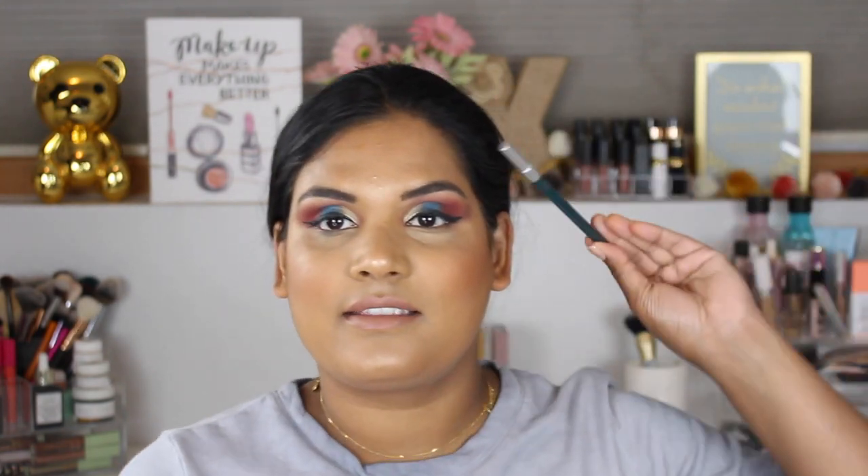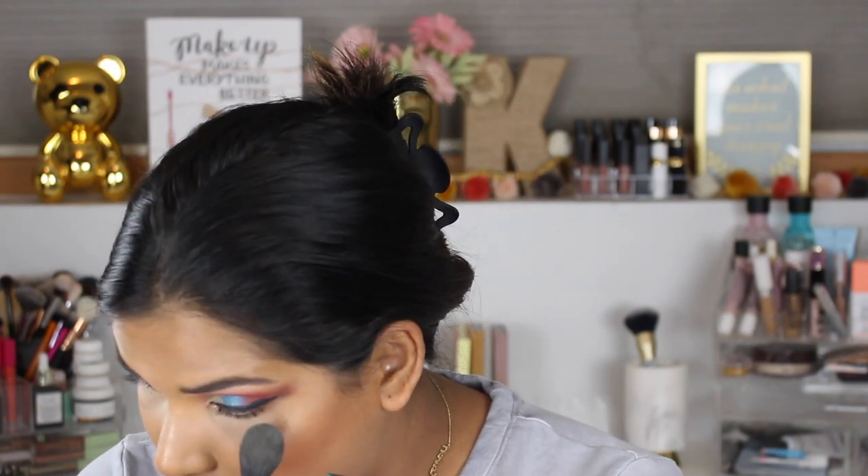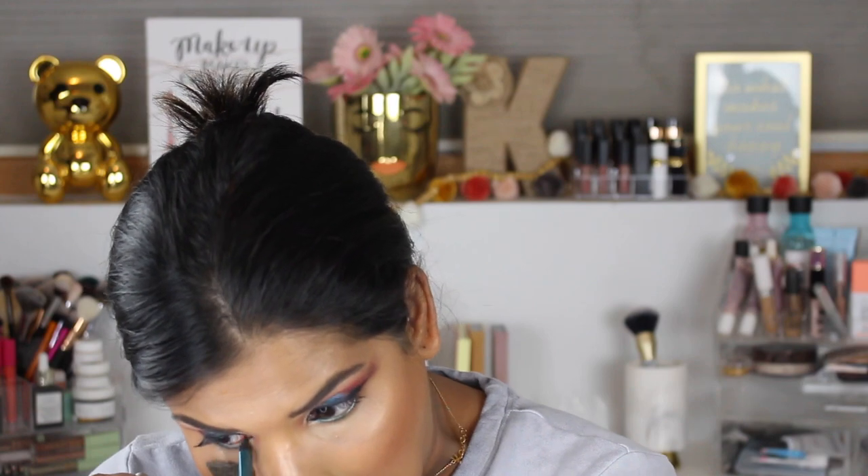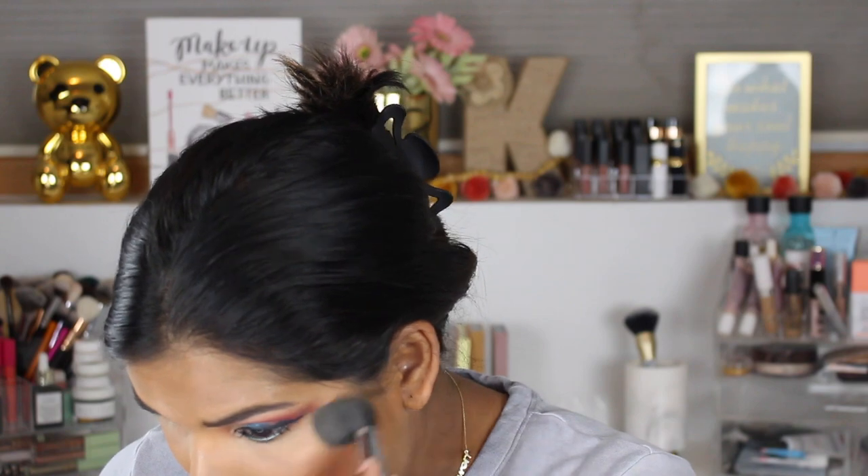Eyeliner is done on the top lash line, and then I've been loving this liner — it's called Overdrive by Urban Decay from the Born to Run collection. Now it's time to get rid of the setting powder, so I'm just gonna brush away the hourglass powder I had on here to catch any fallout.